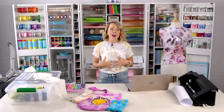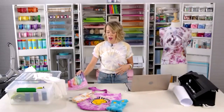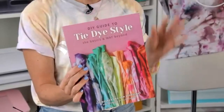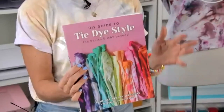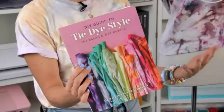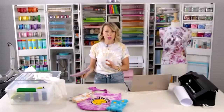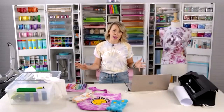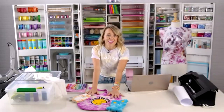We are big tie dye fans — we actually published a book earlier this year on tie dye. It's called the DIY Guide to Tie Dye Style and it has everything you need to know to get started on tie dye, as well as 20 tie dye projects. We love to combine heat transfer and tie dye because you get these layers of texture. You can find the book on Amazon.